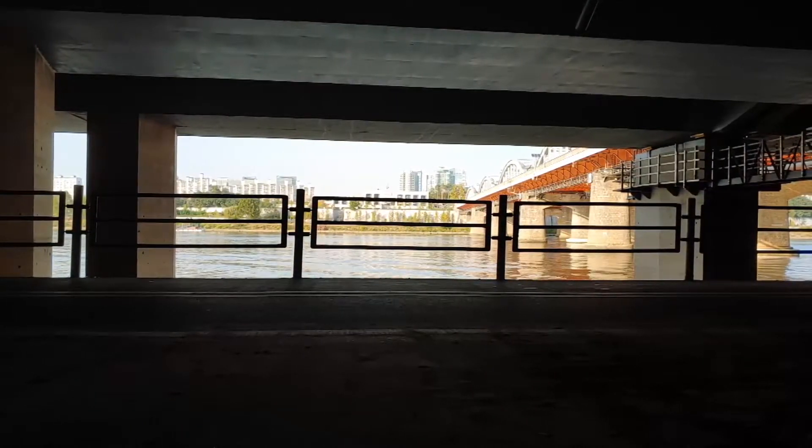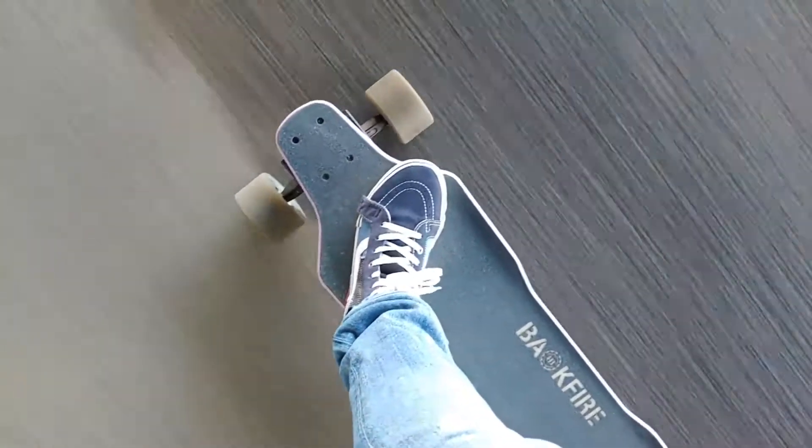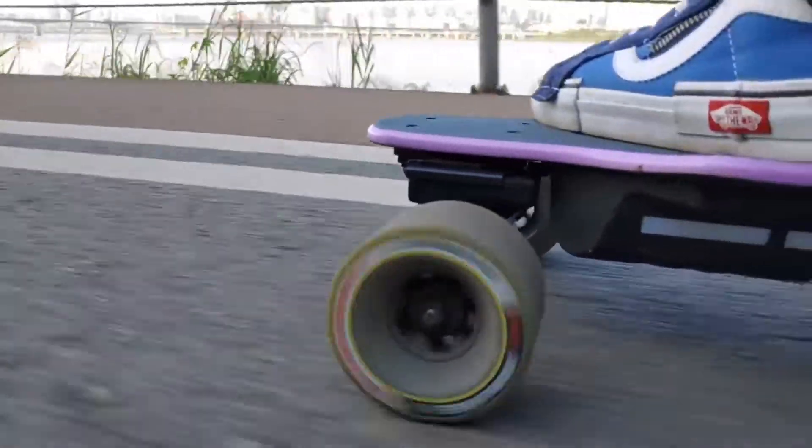Seriously, this is what easy mode is like — you have the slowest acceleration and the lowest top speed. This might be perfect for people getting used to the Zealot S for the first time, even for experienced riders.